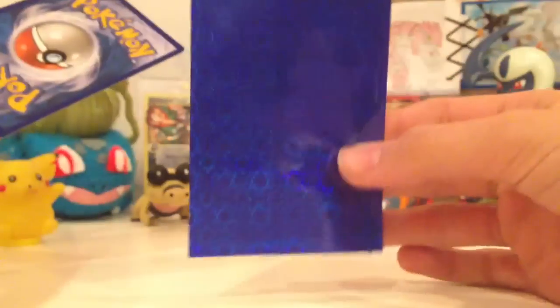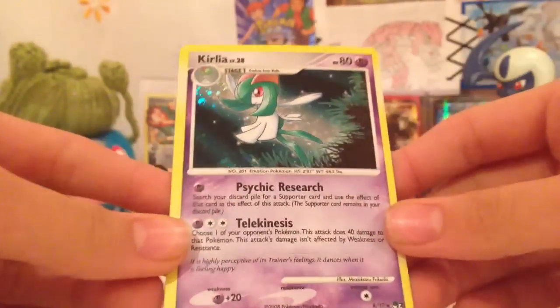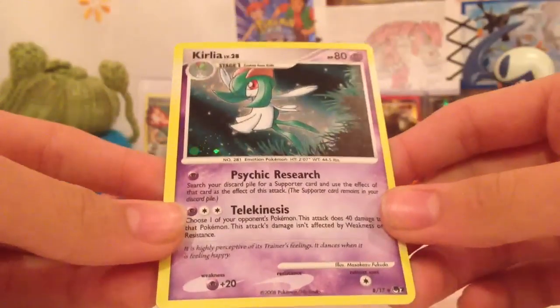And then, cool sleeve. Curlia from Series 7 POP.